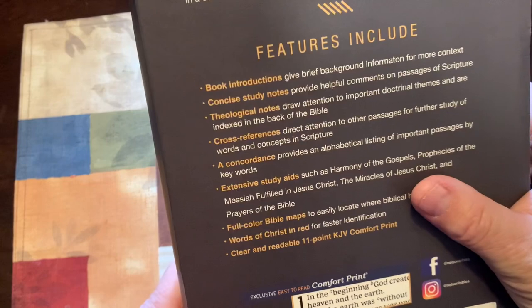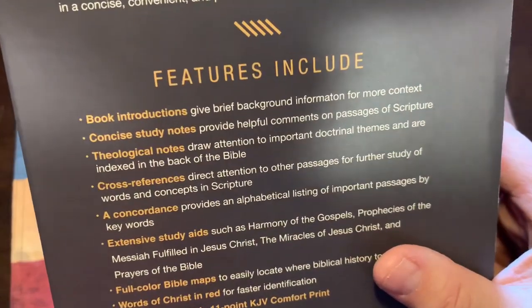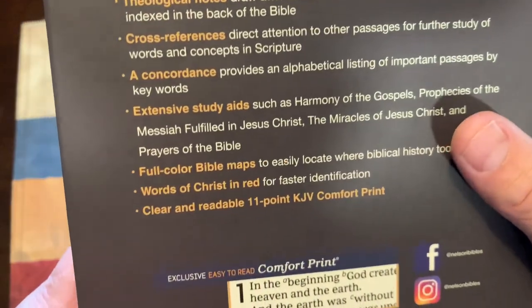If you want to pause in the back, it gives you some of the information. It is in the Comfort Print, so there's some information about the Bible there.